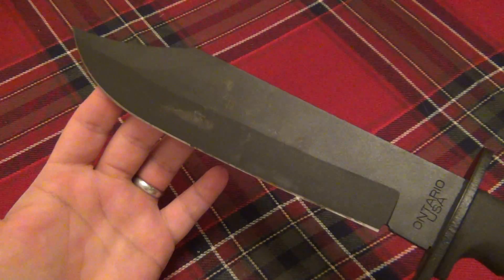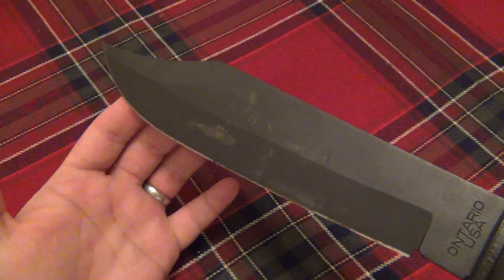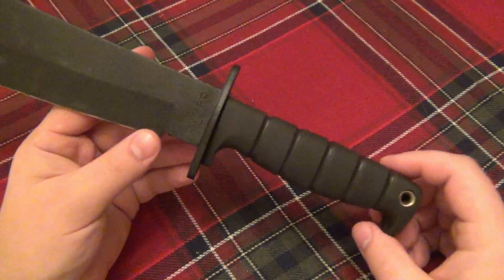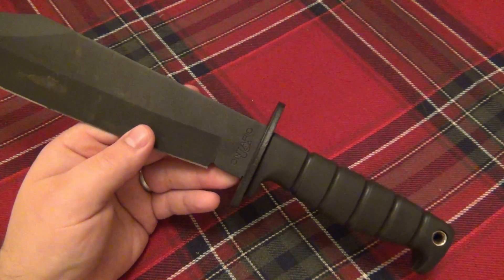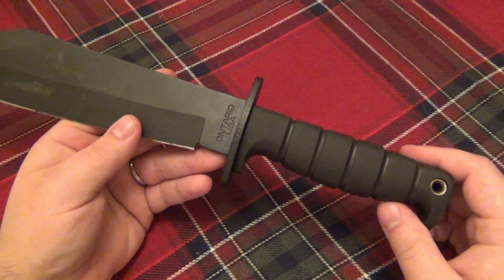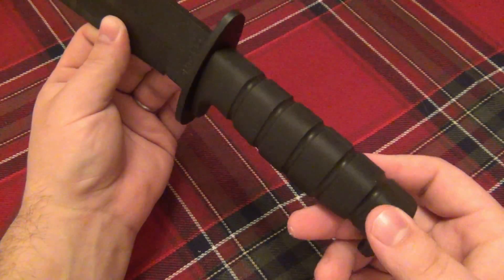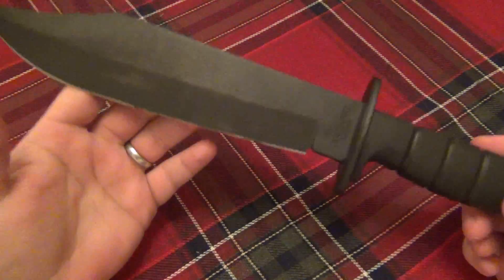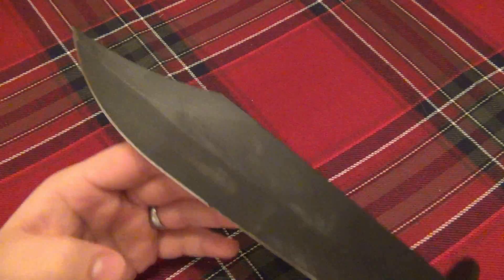Now let's take a look at this blade. That is nine and three-quarter inches of 1095 carbon, 0.19 inches thick. This is a full tang knife, but it's completely wrapped with the handle, so the tang isn't exposed — it goes through the handle all the way down to the lanyard hole. It's not a traditional full-tang with exposed spine and scales; instead it's completely wrapped in Kraton, a very stiff rubbery material.